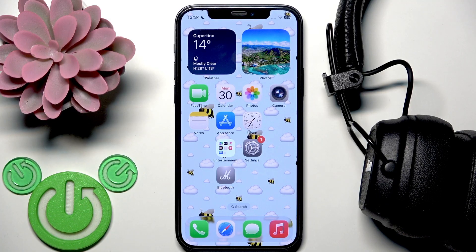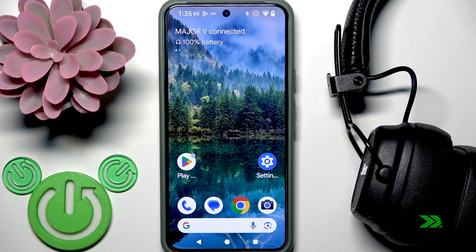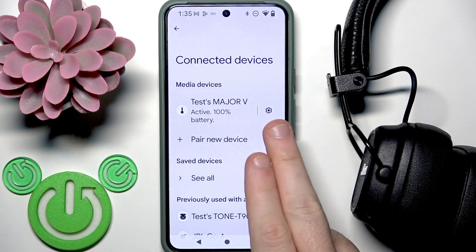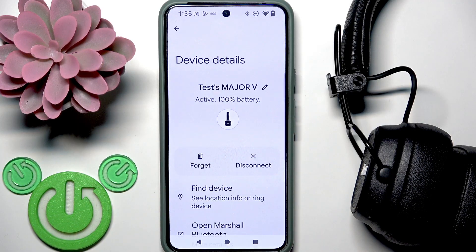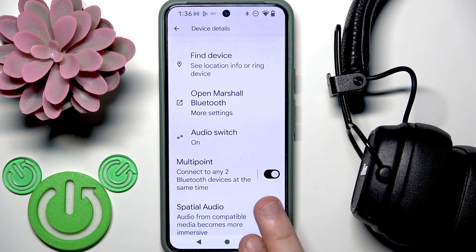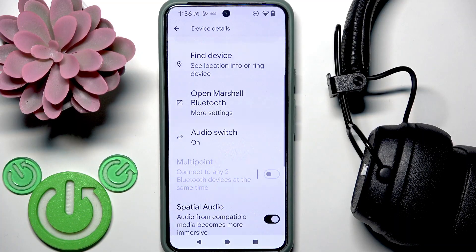If both of those methods didn't help, we can reset Bluetooth settings on your phone. Also, if you have an Android device, I recommend disabling dual connection. Your headphones should be connected to your Android phone. Open Settings and go to Bluetooth or Connected Devices. At the device list, click the settings icon or information icon next to your headphones, then scroll down and find multi-point — disable it, and check if this fixes your problem.